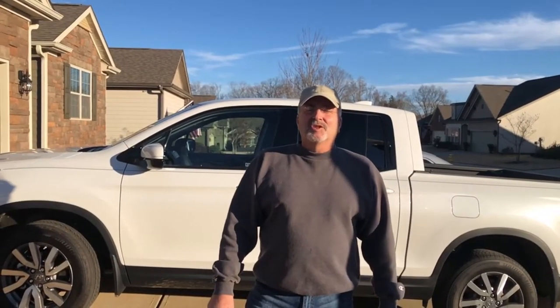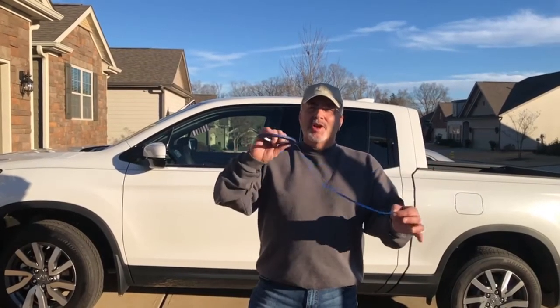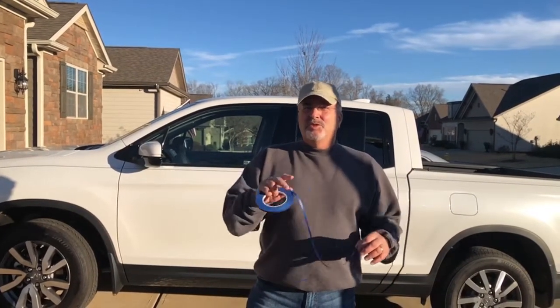Hi, this is Matt Fialasi from Pinstripe Kits again. I just want to talk a little bit about using quarter-inch blue masking tape, which can be found at Amazon.com very cheaply, to do two things.